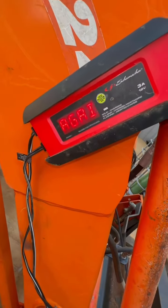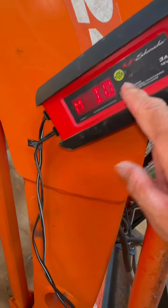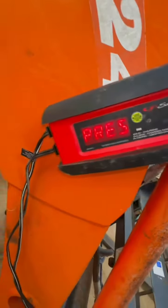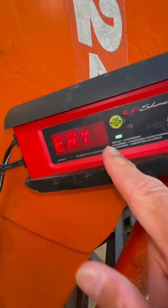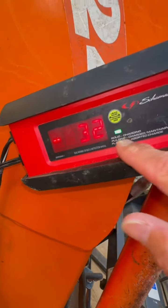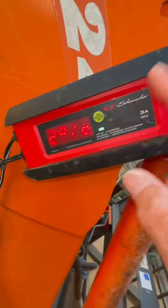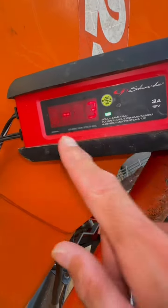If you want to switch between lead acid and lithium ion even after it's hooked up, just hit the green button. It does kick on after a minute and you'll see it say 'analyzing battery.' It has a little green light: solid means charging, pulsing means maintaining, and flashing means aborted charge. This battery maintainer will also tell you if you have a bad battery and will not charge it at that point.